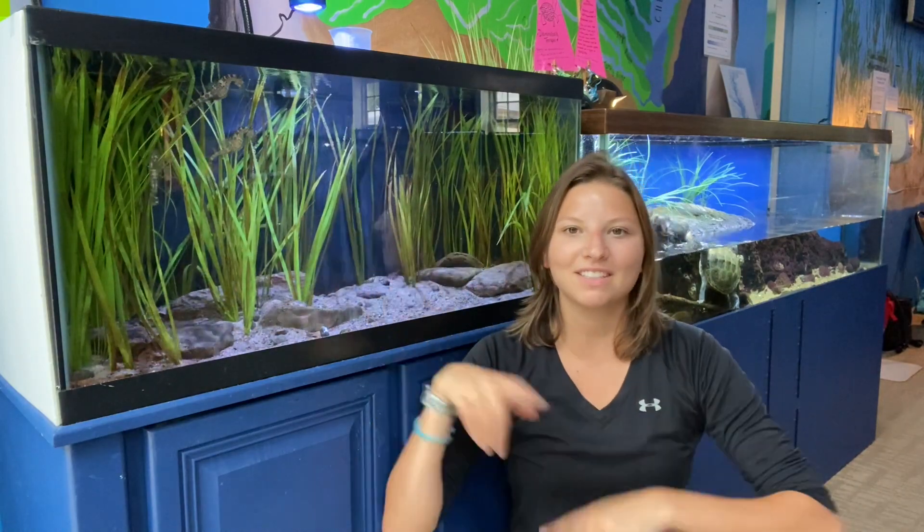Hi guys, welcome back to Glen Echo Park Aquarium. My name is Lauren and today we're going to be feeding these lion seahorses next to me.